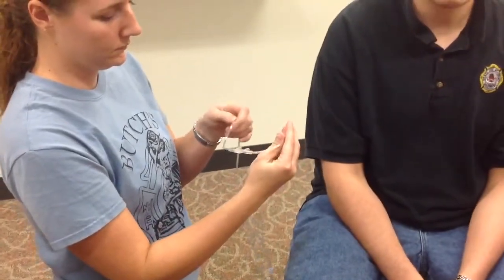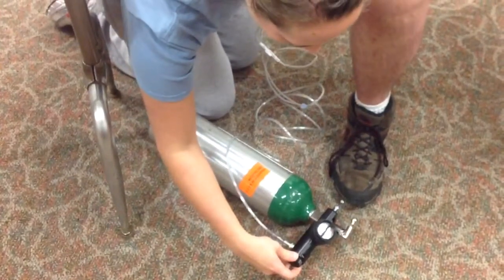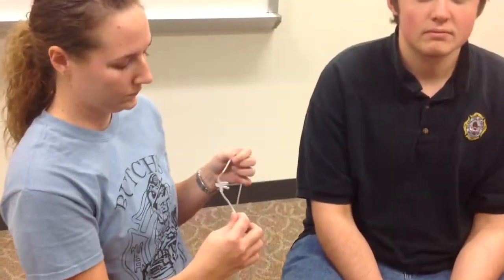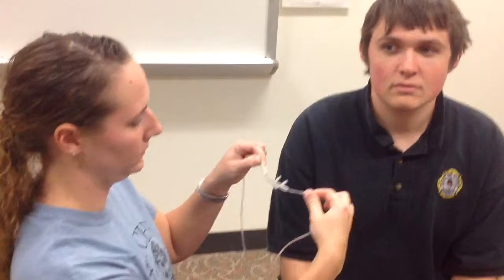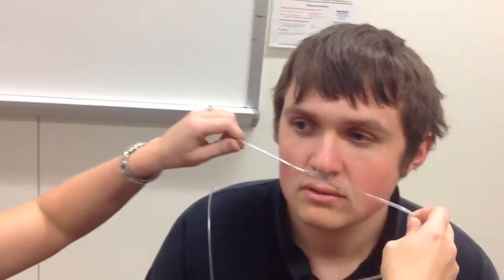Next, adjust the flow meter to one to six liters per minute. Once it's at the correct amount of flow, make sure that the prongs are curved toward the throat of the patient with a flat position above the lip. Position the prongs into the patient's nostrils while sliding your hands along the tubing to place around the patient's ears. Once in place, slide the slip hook to the appropriate length so it is under the patient's chin, approximately an inch below the neck. You are now ready to properly administer your oxygen via your nasal cannula to your patient.